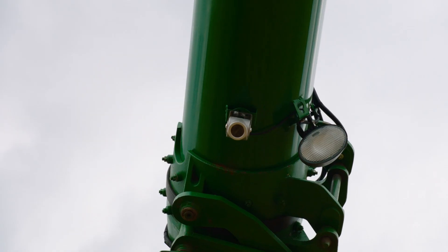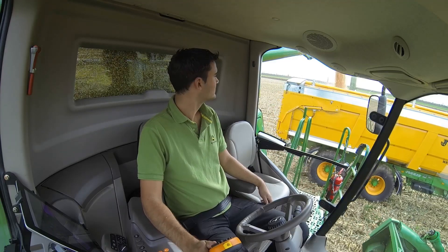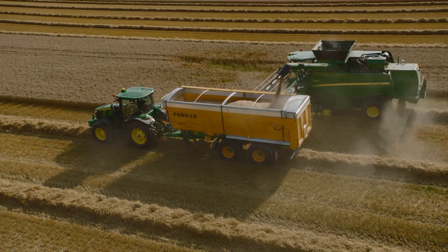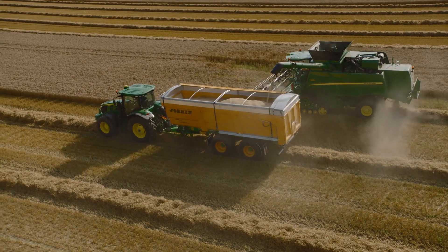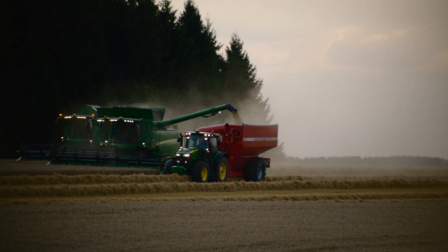This is especially beneficial when working with large headers and inexperienced tractor drivers. Using the optional camera on the unloading auger, the operator can fill the trailer to the ideal level for regular full loads without wasting any time and sparing his nerves.